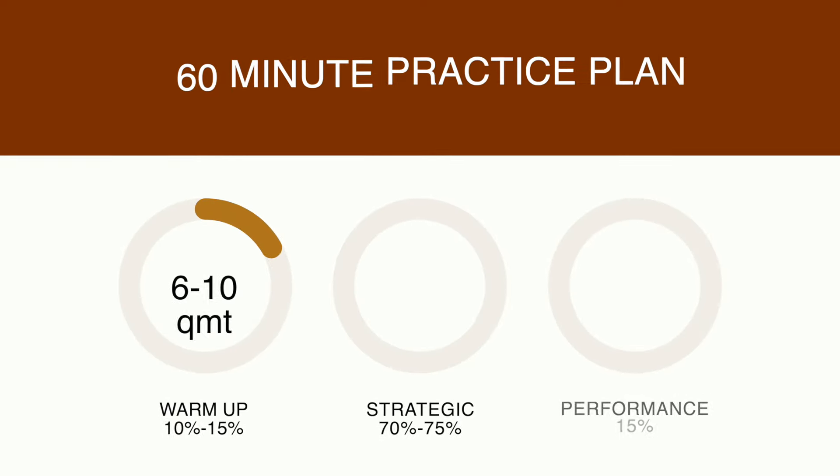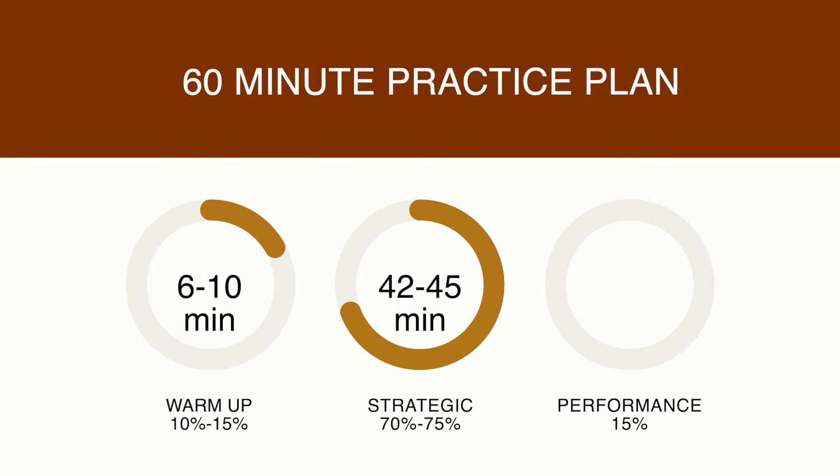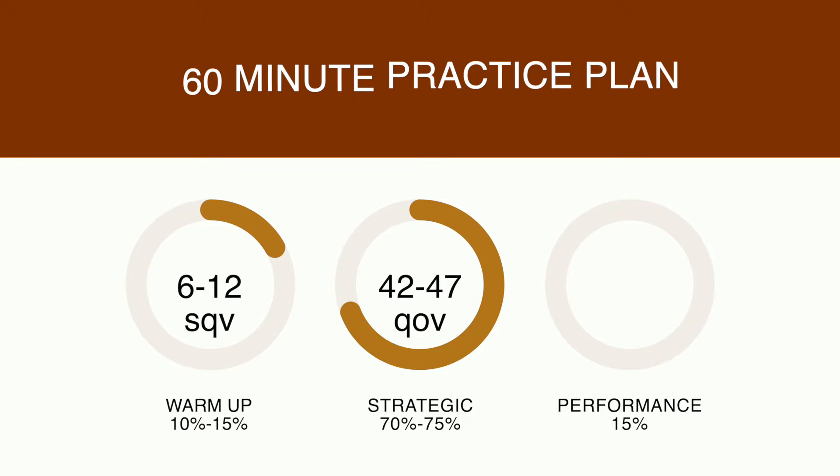For a 60-minute practice session, your warmup should be roughly six to nine or six to ten minutes long. My warmup is usually about eight to ten minutes. Your strategic practice at 70 to 75% is going to be 42 to 45 minutes. You can divide that however you want. By the way, if you only want to work on one piece, which I often do, that's fine. You can work on one piece at a time.